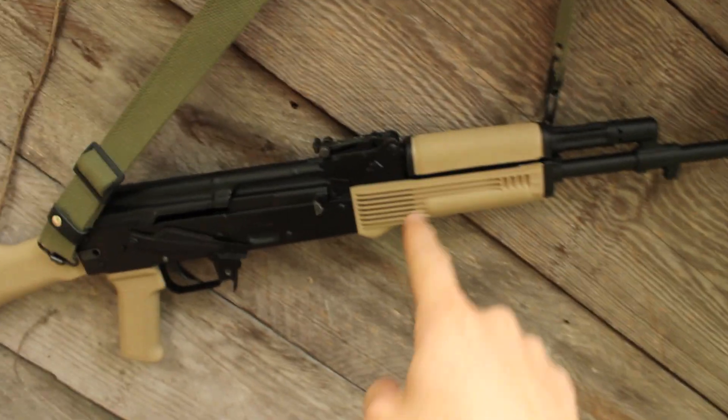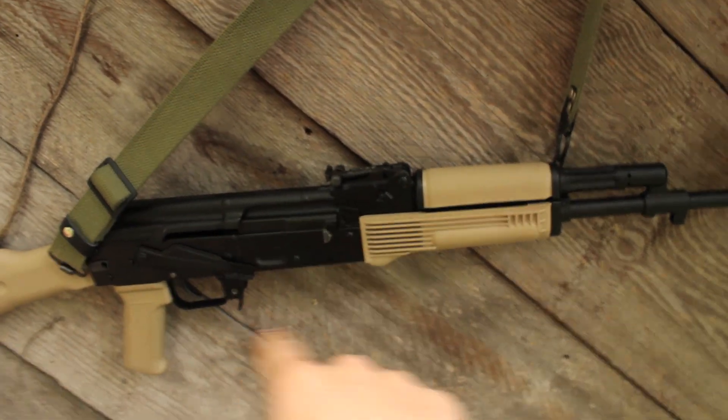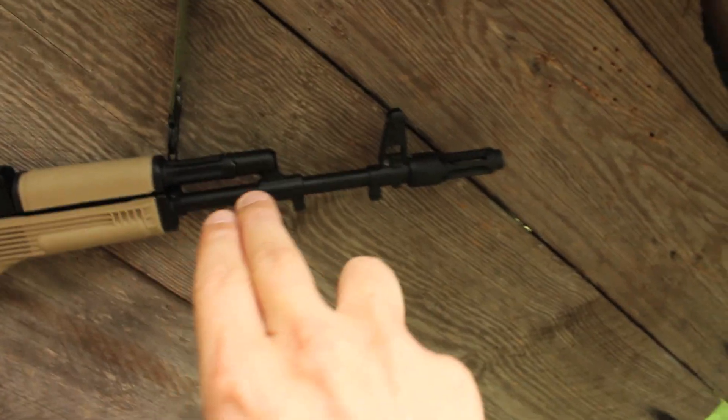Hey, it's me Destin. Welcome back to Smarter Every Day. So I've been learning a lot about guns underwater, which is pretty cool. In the first video, I learned all about what's happening back in the action. But the problem is, because of limitations in my setup, I didn't get to see what happened when the bullet exits and goes into the water. Now I really want to see that, so I had to think about it for a while, and I had an aha moment.